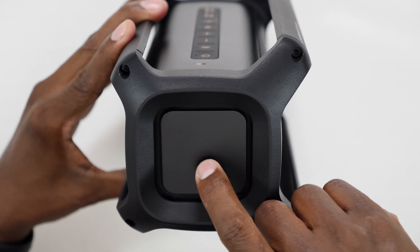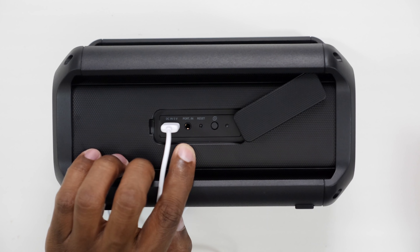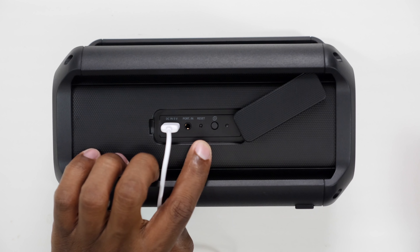On the back of the speaker you will find a door, and this door has a micro USB charging input — and keep in mind this is a USB-C connector — an auxiliary input for running to non-Bluetooth devices, a reset button, and you can pair multiple speakers together.